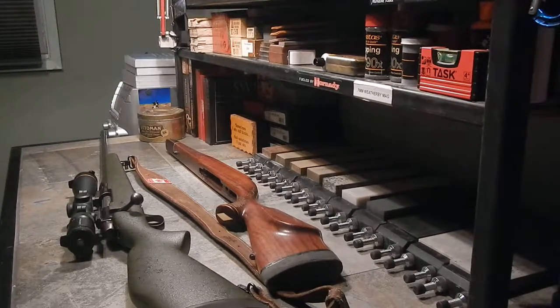7mm Weatherby load development — I've got a couple of comments on YouTube asking me to do a video on load development for the 7mm Weatherby. I'm not too sure how helpful I'm going to be on that.